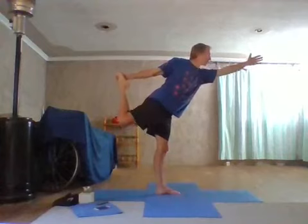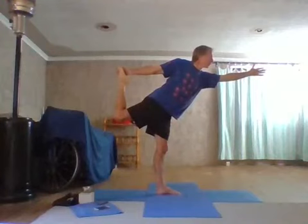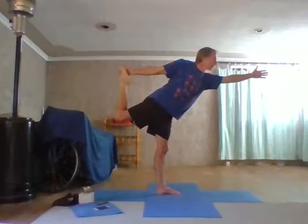As you fold, keep your gaze forward. Lift that foot behind, push your foot into your hand, opening up as much space between body, arm and leg as you can. Then looking to find the steadiness, the strength, the grace in the dancer pose.